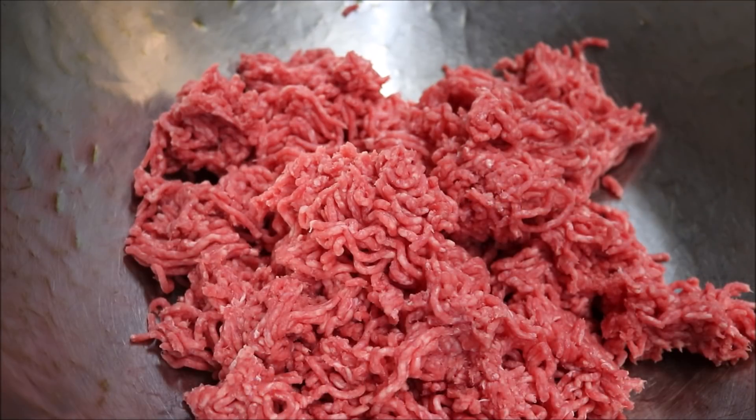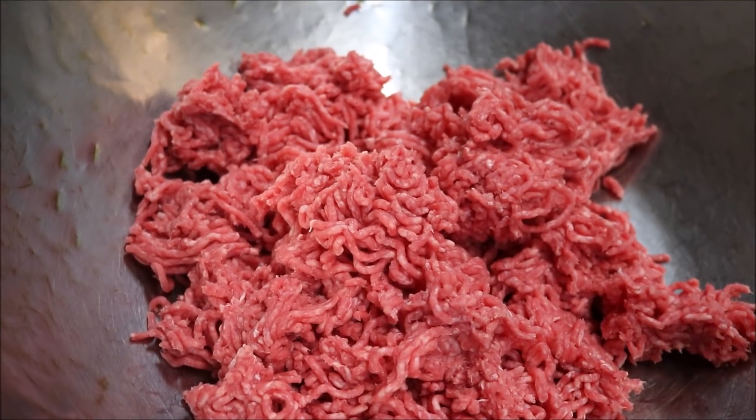I'm going to be doing this recipe based on 1 kilo of beef mince. You can use lamb mince if you prefer, or you can even mix the two together. The first thing we're going to do is preheat our oven to about 190 degrees Celsius.